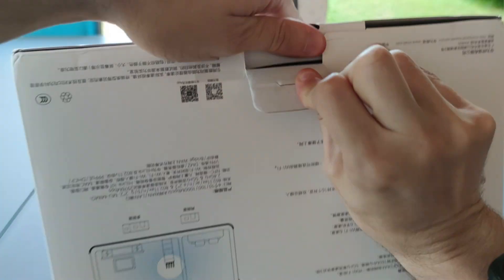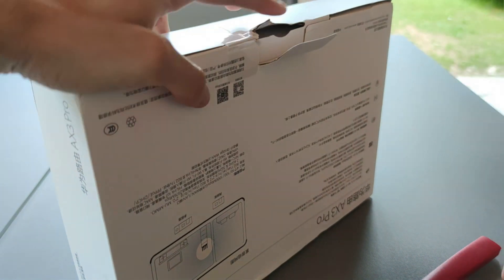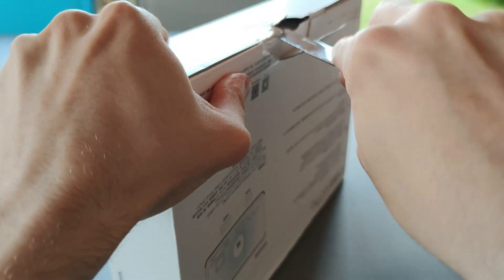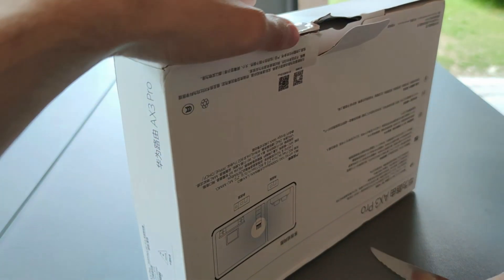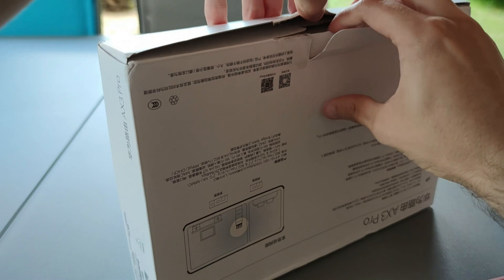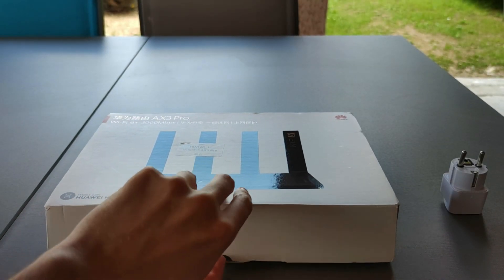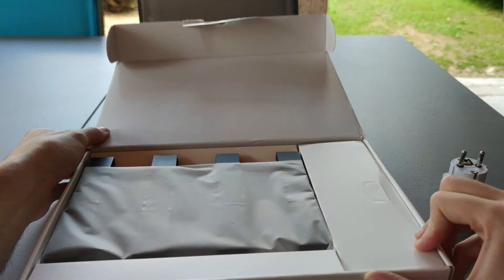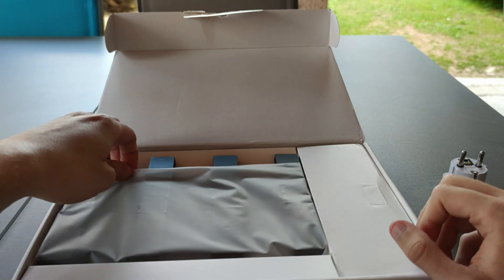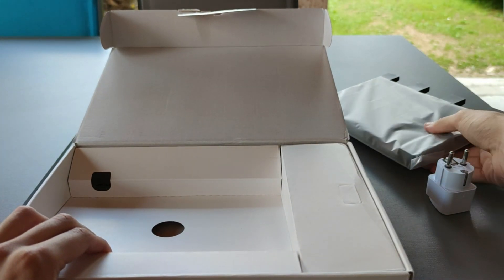Let's go for the unboxing. I just had a little trouble opening the box, but that's okay. In the box you'll find the actual router — a black version is also available in a white version, but I chose the black version.